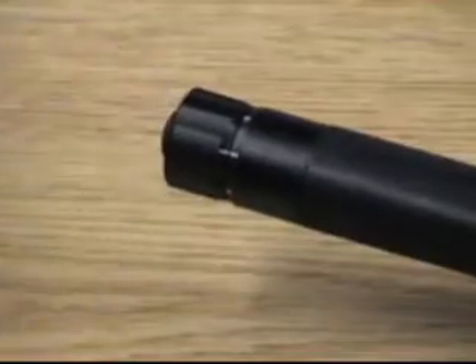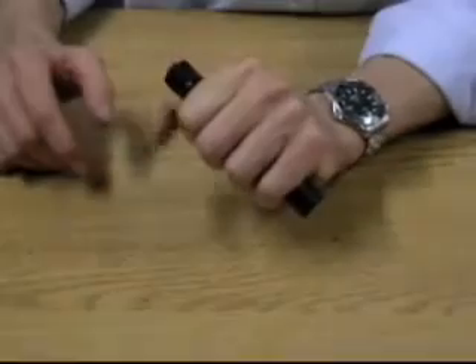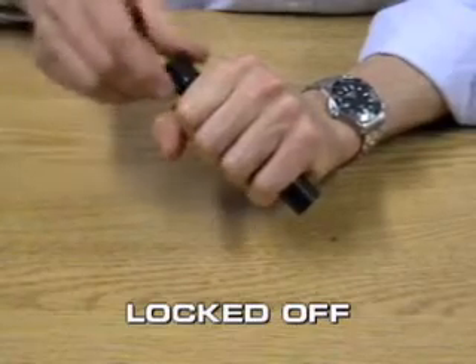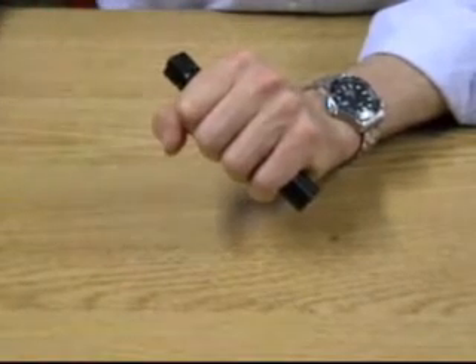Here we have the controls. You can see with the turn of a button, you can have it set up so the torch is permanently on. You can also set it to the middle where it can be locked off to prevent accidental activation. And then also turned round so it's in the press to activate mode, so you can use it for tactical firearms work.